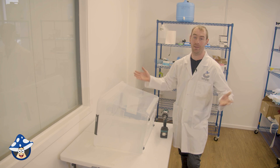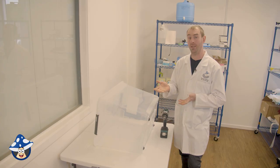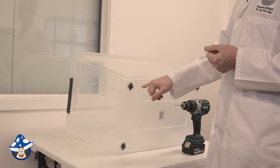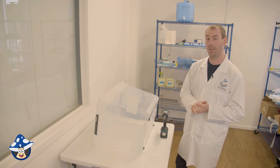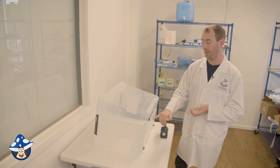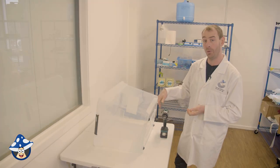These tubs you can get from anywhere — Reject Shop, Bunnings. It doesn't matter what size or shape you use, this will work with virtually anything. Having a clear one is obviously better because it lets light in and also you can see your mushrooms growing. Some people add holes in the bottom — I don't, because if you want to put this on your kitchen bench or in your lounge room where you can watch them grow, water's going to leak out and cause a mess, so you don't have to put holes in the bottom.